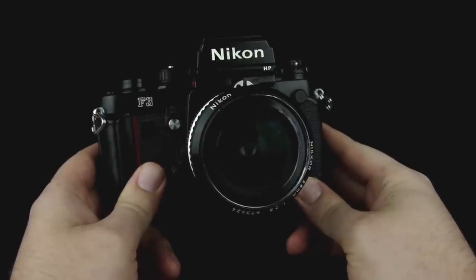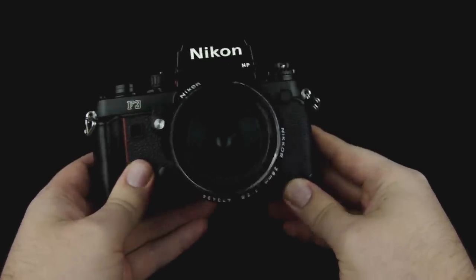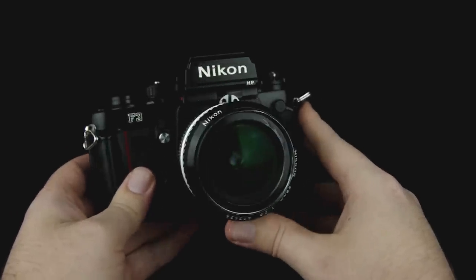Hey, John here with Prime Studios Photography, and in this video I'm going to show you how to use the Nikon F3 SLR film camera.